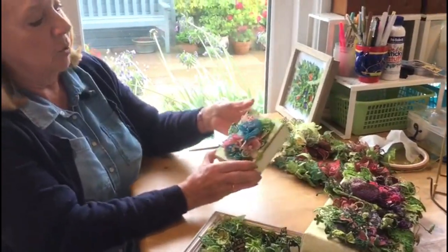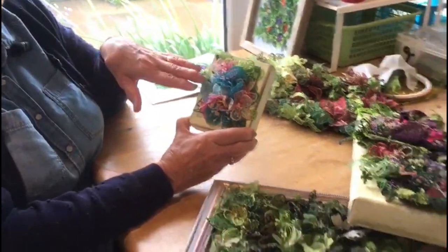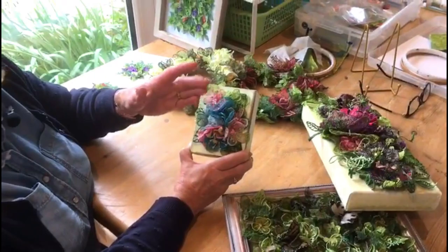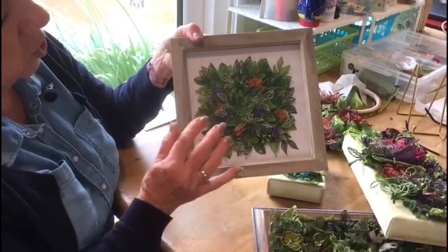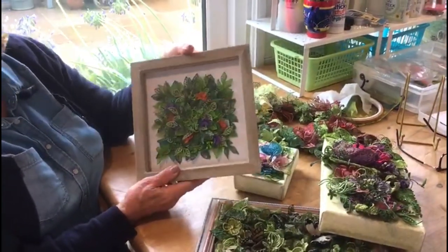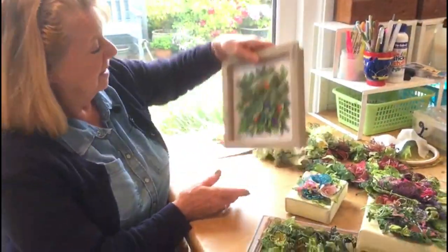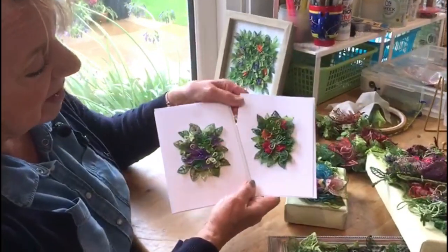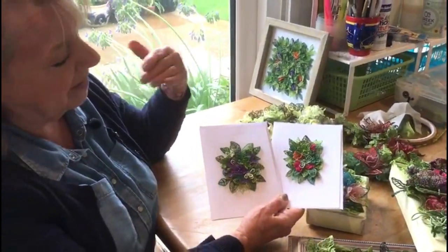Then this one is a smaller version. You can do what you want with them, really — you don't have to make pictures. They could end up being a little brooch that you wear, which is a lovely idea. This is a picture that I've done. You create it and you need a narrow box frame for it because there's quite a depth to it. You could also do cards — I've made several cards for special occasions, using exactly the same technique, just making things smaller.